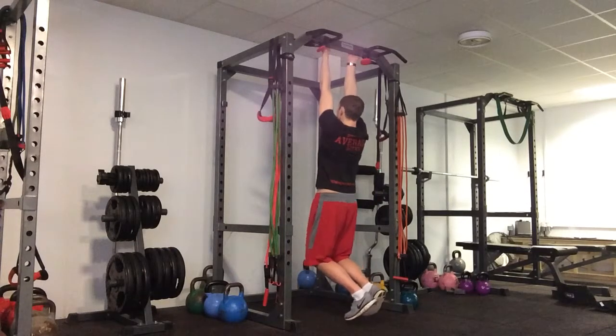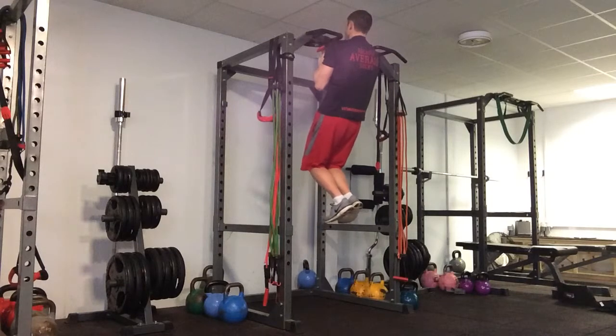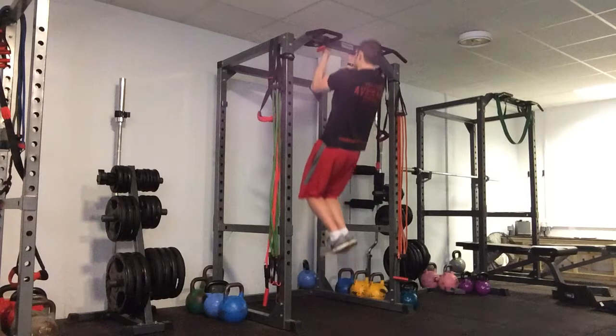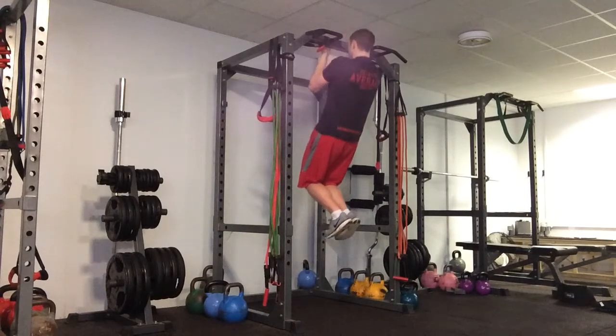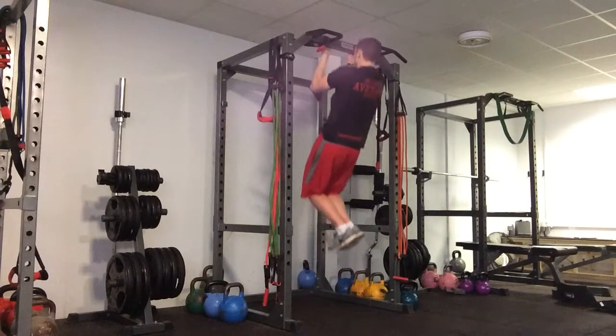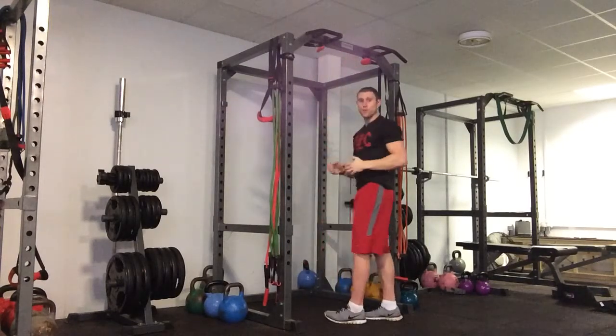From here, shoulders down and back. You're going to pull yourself all the way up to the top, chin comes above the bar, all the way back down. You want to pull the elbows down towards the hip bone. Keep a nice stable strong core and we're looking for full reps — nice and controlled, all the way down, all the way up. Minimum swinging and looking for that full range.